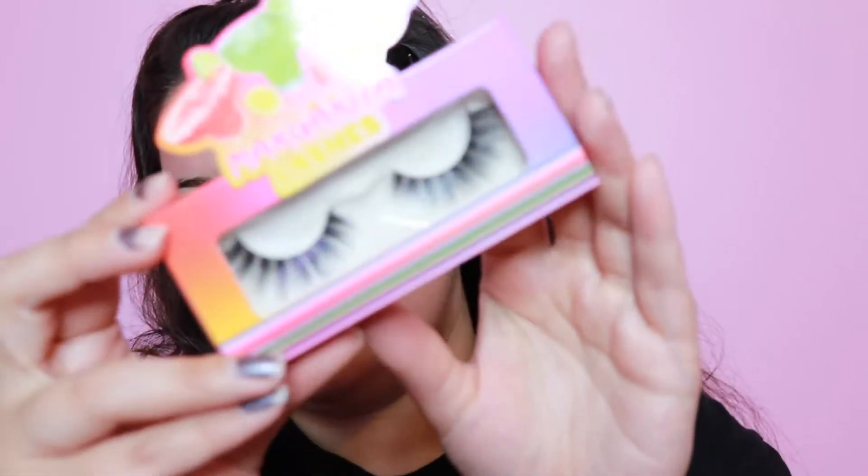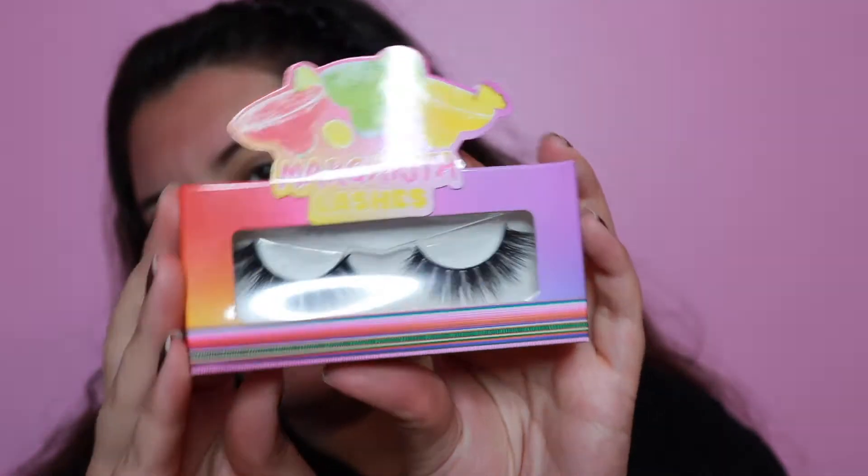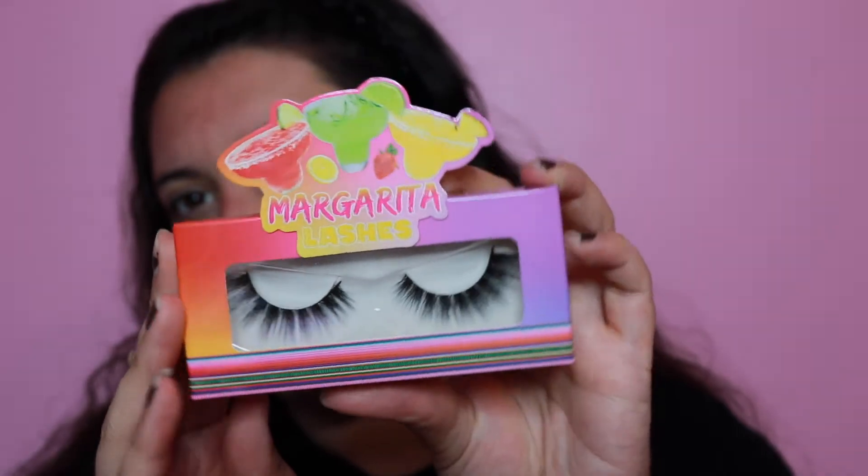I picked up the Margarita lashes. This is in the style Strawberry. I thought those were really cute — they look like they have some pretty volume. So I figured let's do it; the theme of it was so cute and I just think it'd be fun.